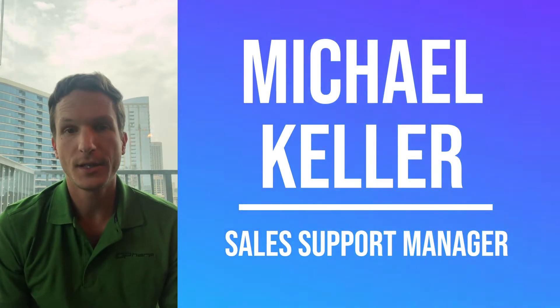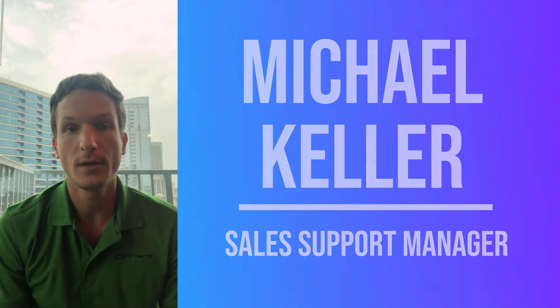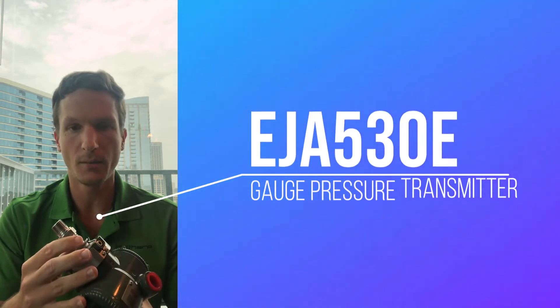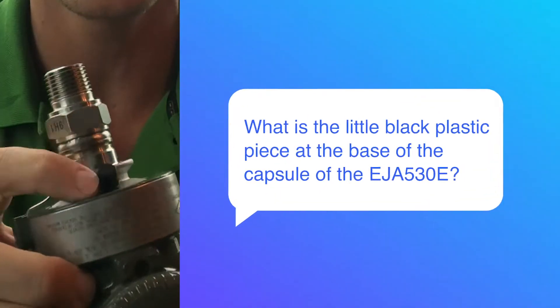Hey, this is Michael Keller, I'm the sales support manager for Yokogawa, and today I'm going to go over a common question we got this week with pressure transmitters from our technical assistance center. I've got an EJA 530E gauge pressure transmitter here, an inline model, and a common question we get all the time is: what is this little black plastic piece right at the bottom on the capsule of the transmitter?